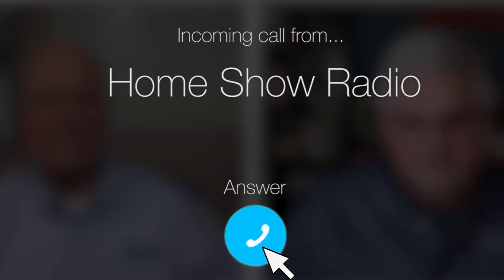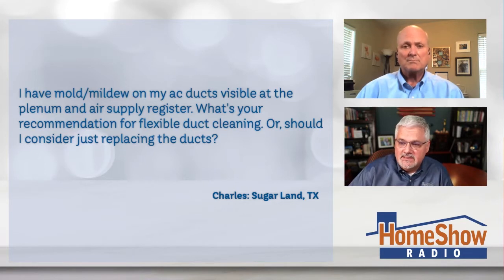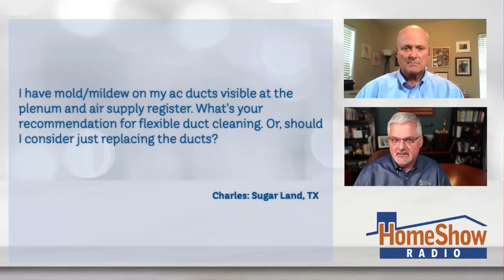Ask Tom on Home Show. Charles from Sugar Land has a question about a moldy mess — he's looking for some cleaning advice. Charles writes: I have mold and mildew on my AC ducts visible at the plenum and the air supply register. What's your recommendation for flexible duct cleaning, or should I consider just replacing the ducts altogether?